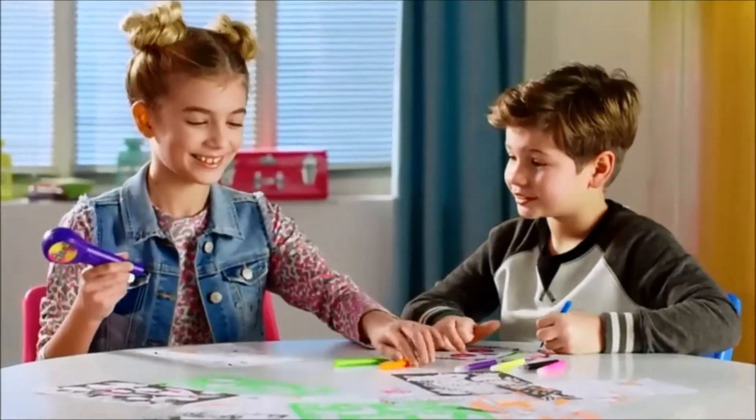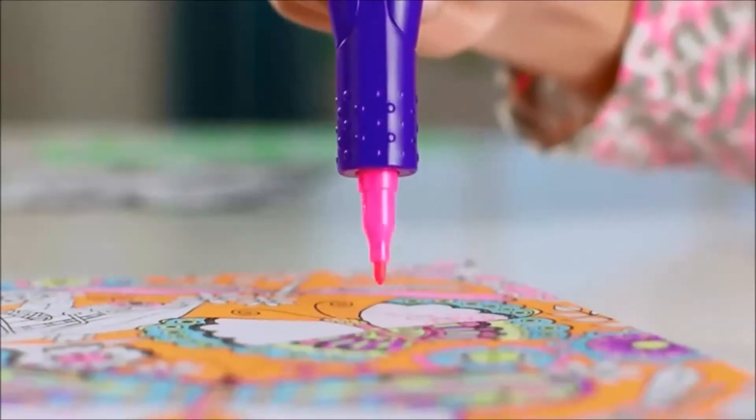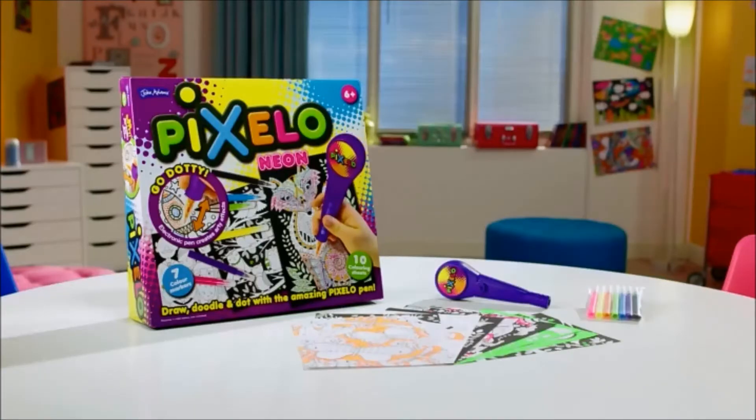Pixelo Neon. Swap it, dot it, and show it. Lots of drawings, dots of fun. Pixelo Neon from John Adams.